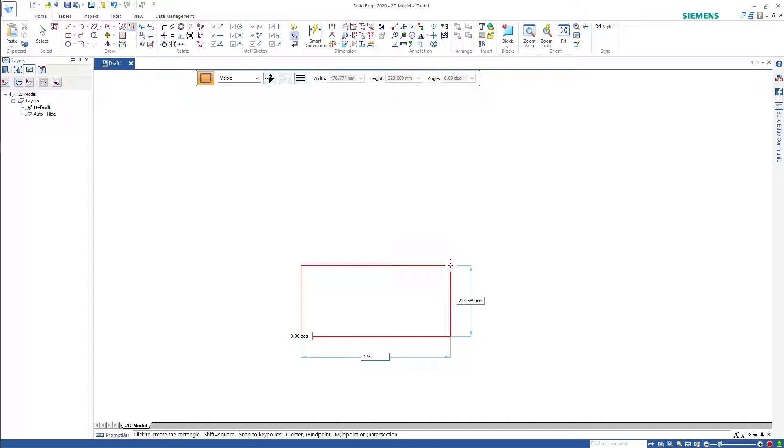The front view is 175 wide by the height: 75 plus 13 plus 50 plus 37 and a half. That gives 175 and a half total.